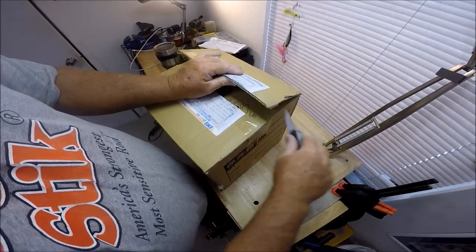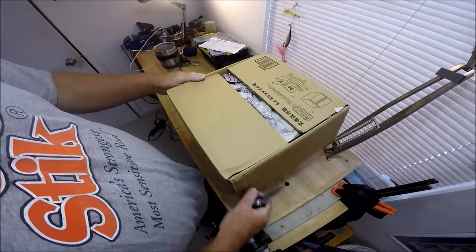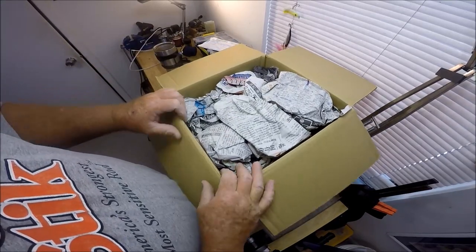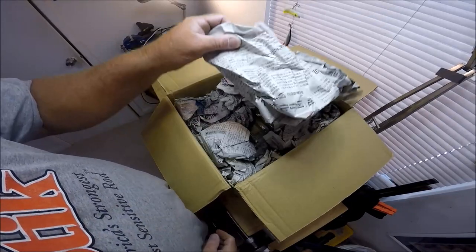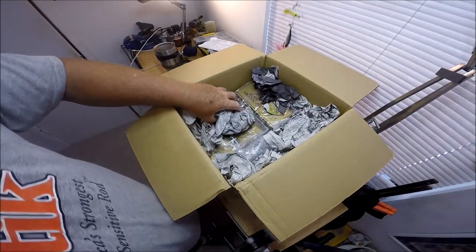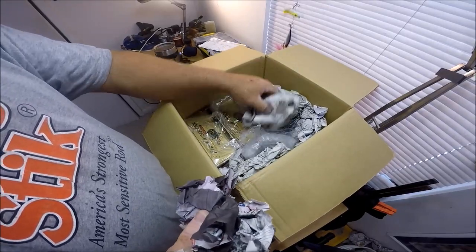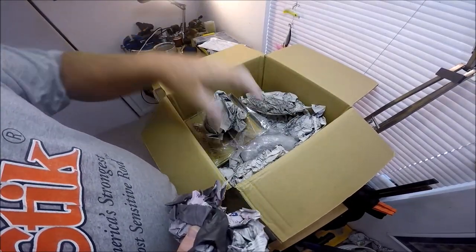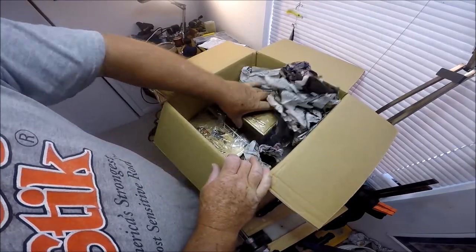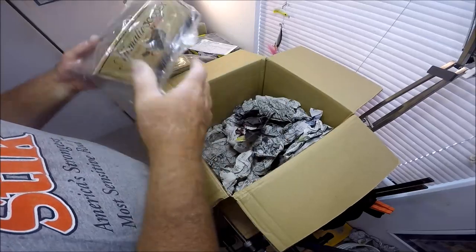They did a very good job. I got these off of eBay from a consignment or reseller. We don't have those kind of places in the United States that deal in high-end tackle and sell other people's stuff. The name of the store on eBay is Arigato Japan. So there's one, there's one without a box, here's two — three in the box and one without.